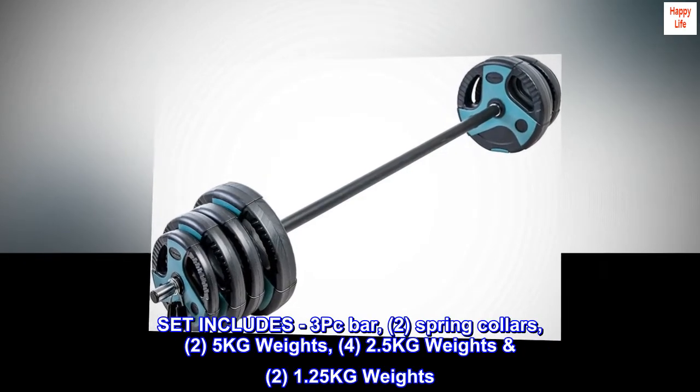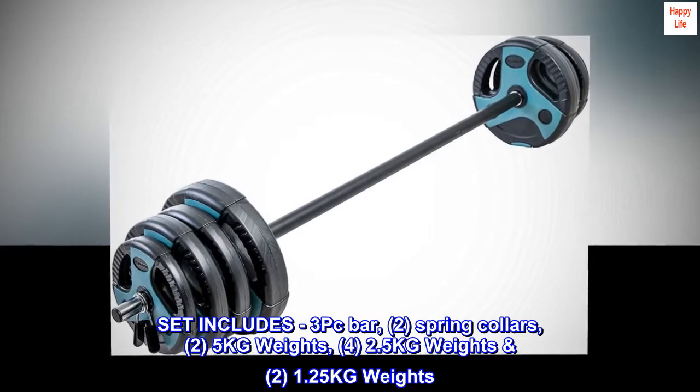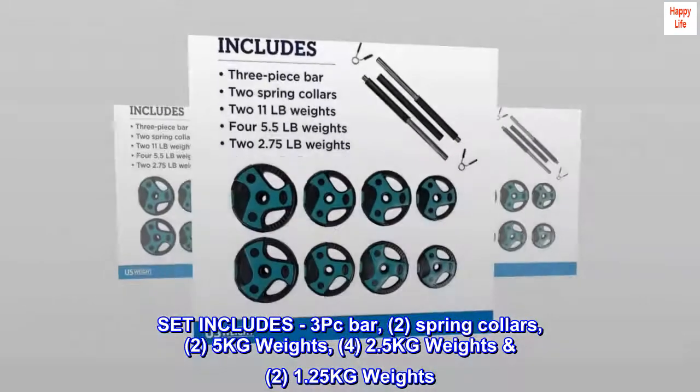Set includes 3 PC bar, 2 spring collars, 2 five kg weights, 4 two-and-a-half kg weights, 2 one-and-a-quarter kg weights.